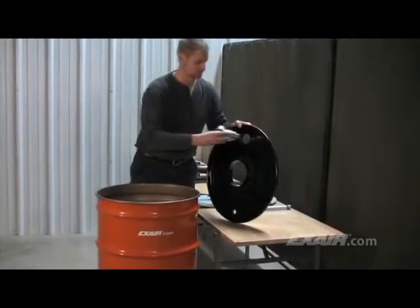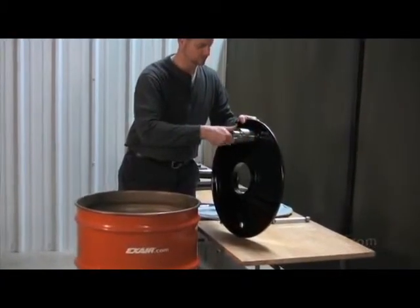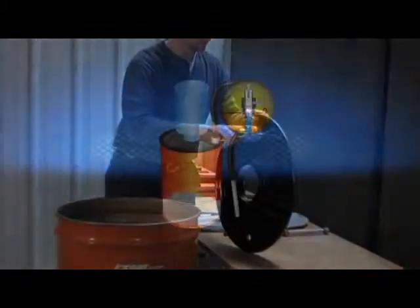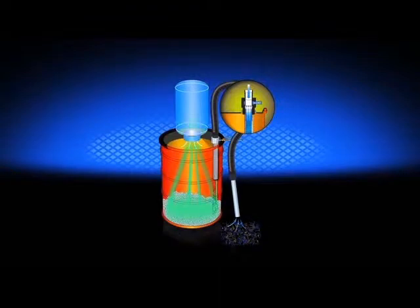The chip vac is easy to assemble. The chip vac vacuum generator is threaded into the 2-inch diameter hole on top of the supplied drum lid. On the underside of the drum lid, a piece of hose is attached to the chip vac vacuum generator, which directs the particulates to the bottom of the drum.